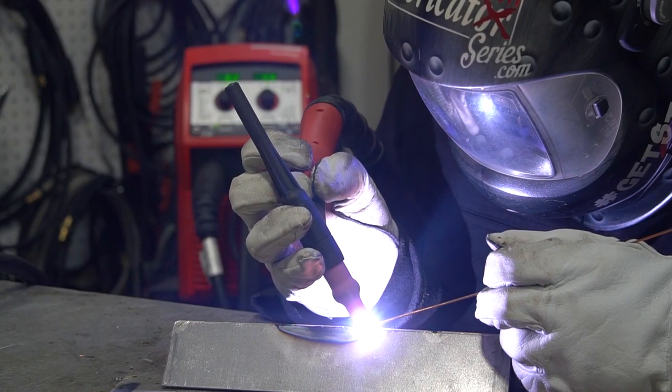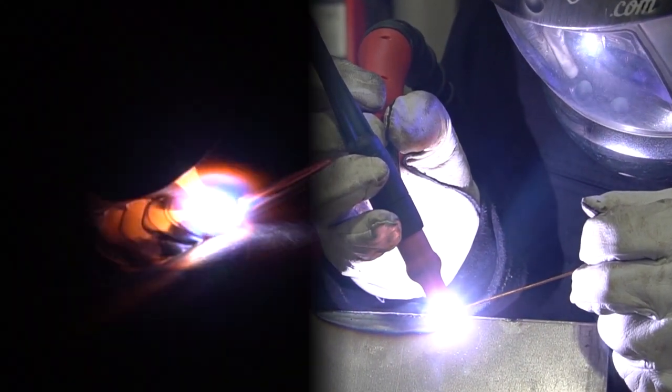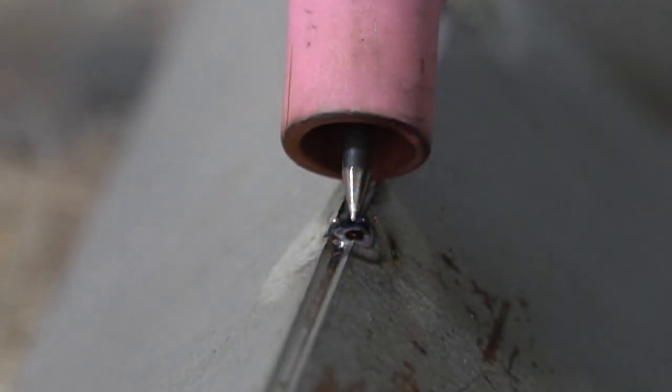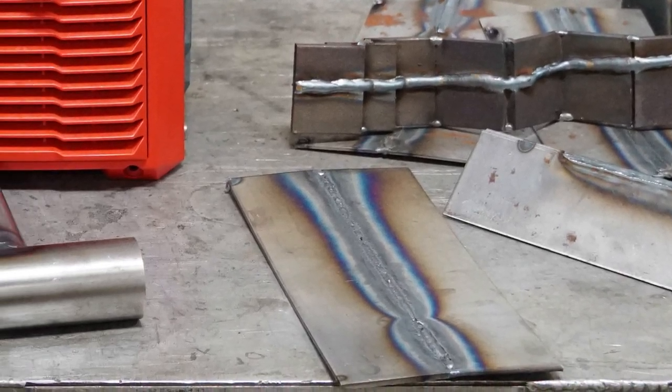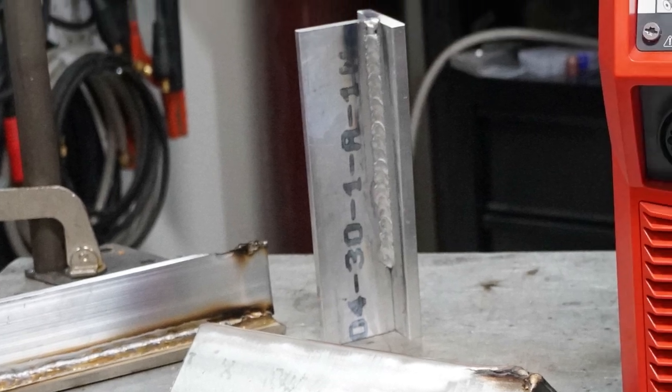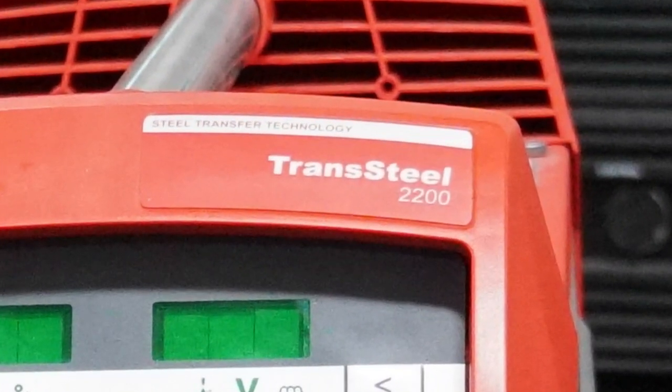Can your multiprocess machine TIG weld? Does it include a pulsar? How about the coolest tacking function in the entire world? Would you believe that even after welding all of this metal, I still haven't even scratched the surface of what this machine is capable of?